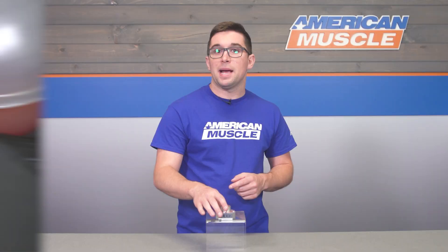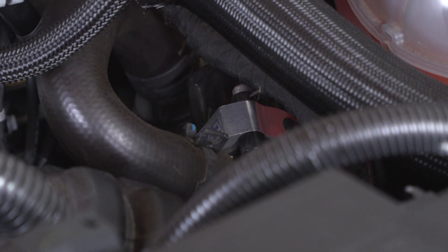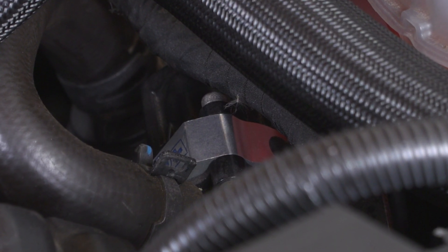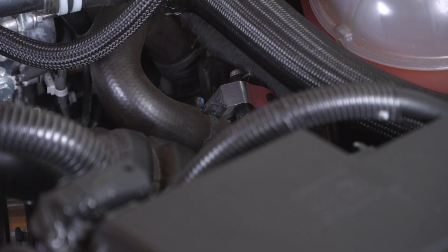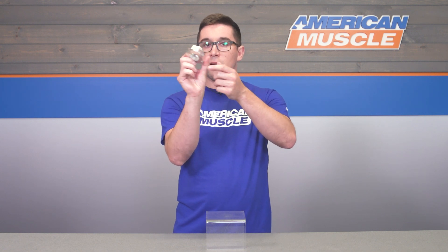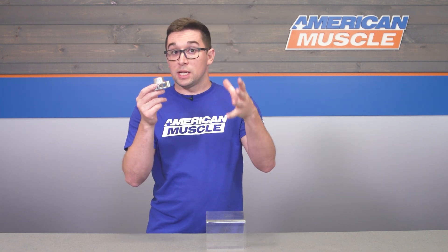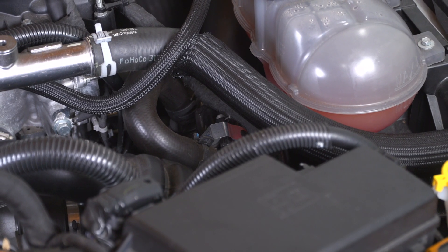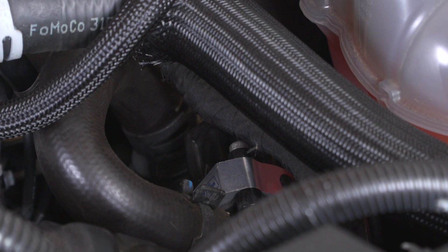Enter the C&L bypass valve adapter. This is going to keep your stock bypass valve in place, negating the need for any kind of additional modifications, and it gets you exactly that noise that you're after. As opposed to running just the stock bypass valve, this is going to purposely vent some of that excess boost out into the atmosphere, giving you that fun noise every time you shift or let off the accelerator. There are two vents on either side where the boost is going to come out. It's not venting all of it, so your engine is still going to function and run as it's supposed to.